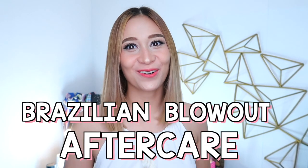Hello, it's Loli. Welcome back to my channel. So for today's video, I'm going to share with you my Brazilian blowout aftercare routine. If you want to know more about it, please keep on watching.